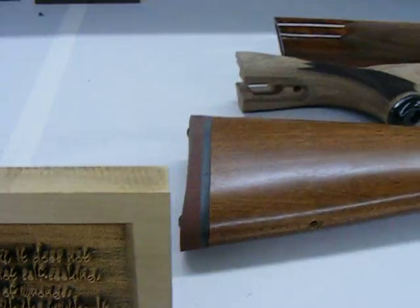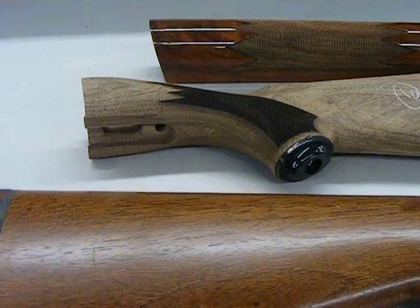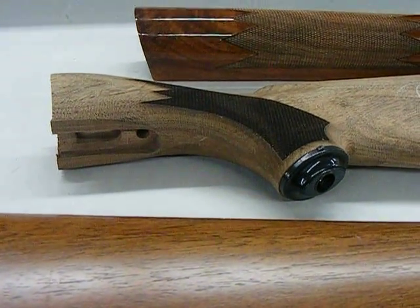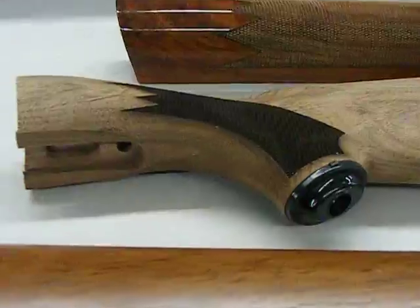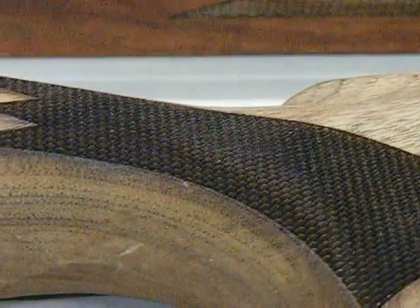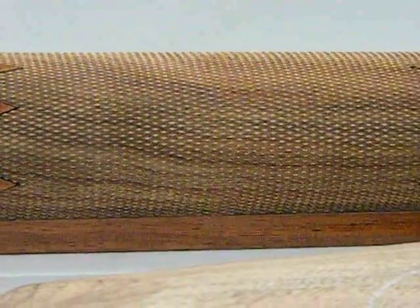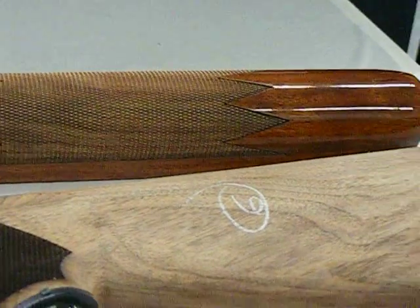Some of these gun stocks over here are walnut. Checkering has been done with the laser. And that round one over there was done on a rotary with the laser.